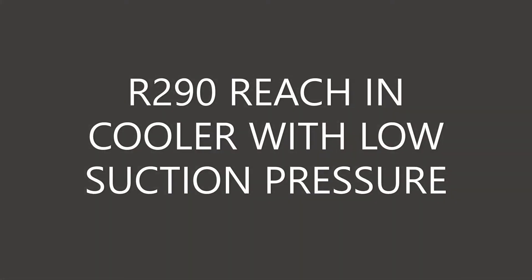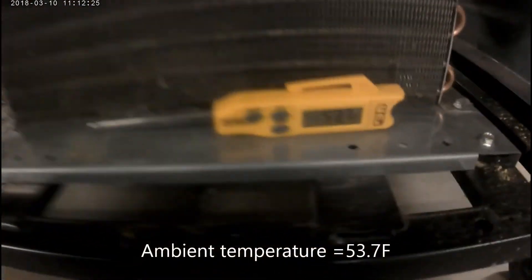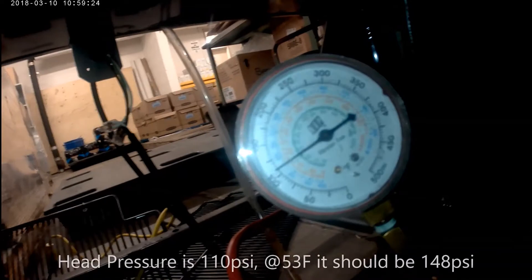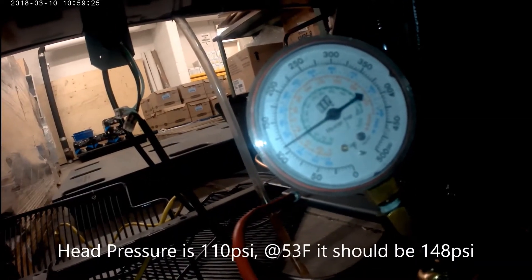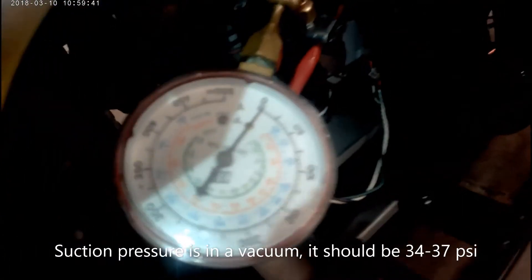I'm working on an R290 reach-in cooler with low suction pressure. I've already ruled out any door seal issue. Temperature is 53.7 Fahrenheit. My head pressure is 110 PSI — it should be 148 PSI. My suction pressure is in a vacuum; it should be around 34 to 37 PSI on this cap tube system.